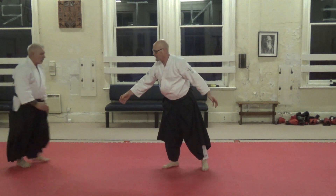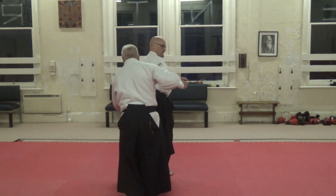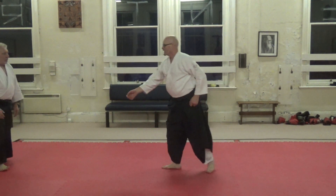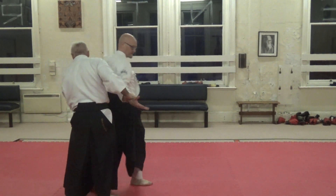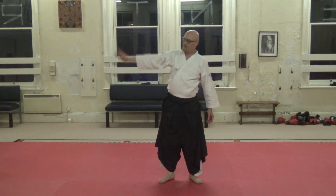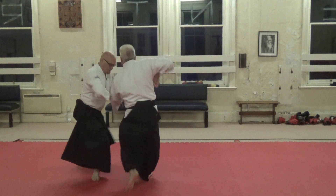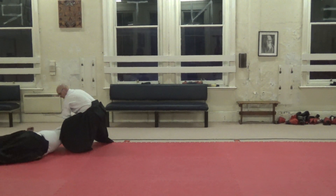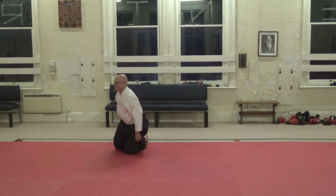You're fine. I'm going to grab that wrist. He's getting it.